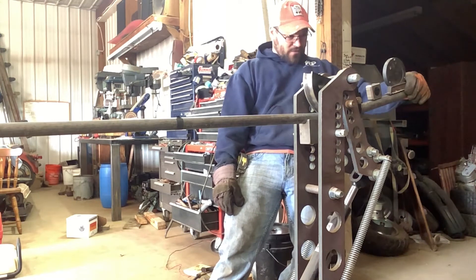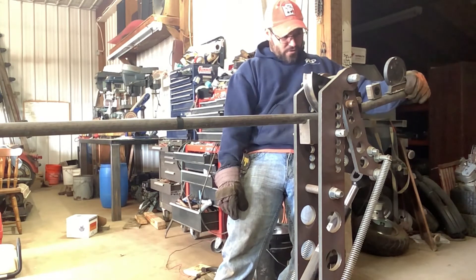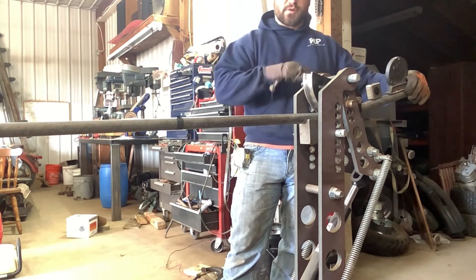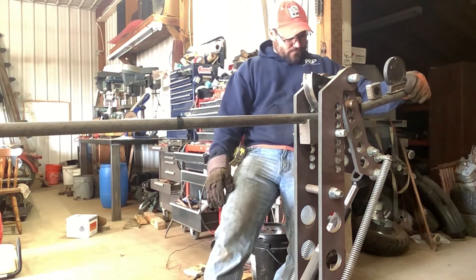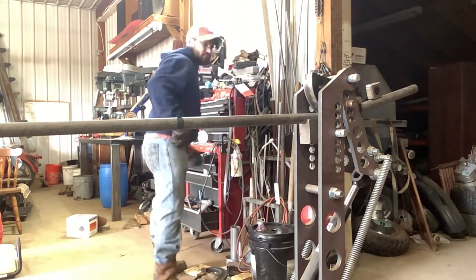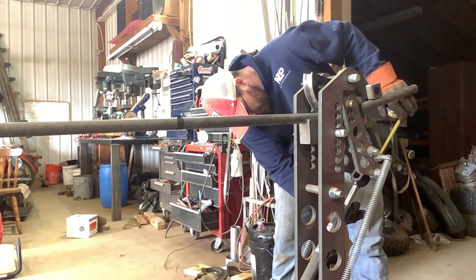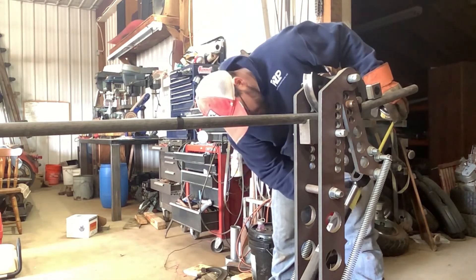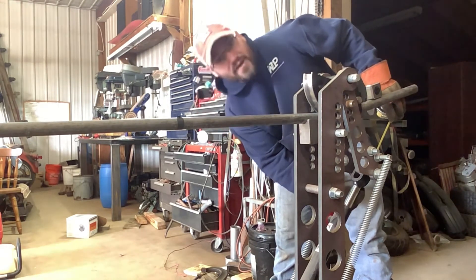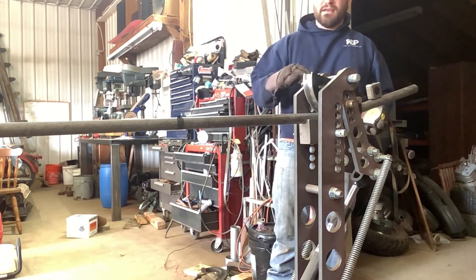Now I'm at 12.5 degrees... 12.8... 13.1. I'm actually going to go to about 13.3 because there's always a little bit of spring back. There's my 13.3. Now I can measure from the top of my cylinder to the bottom of this clevis — I'm at 3 and 5/8 inches. I'll write that down next to the first bend so on my second piece I'll be able to duplicate that.